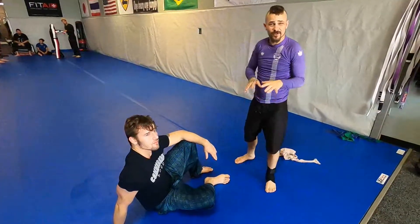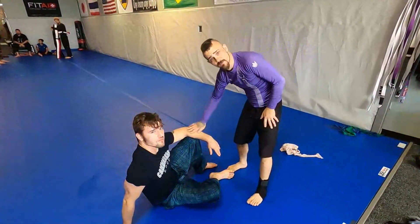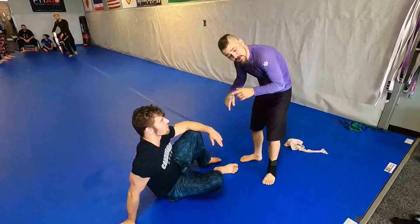What's going on guys? Coach Mike from Zanesville, Ohio. Going to show you guys a little flow drill me and my coach Tim have been working on. We're gonna start from the butterfly guard.